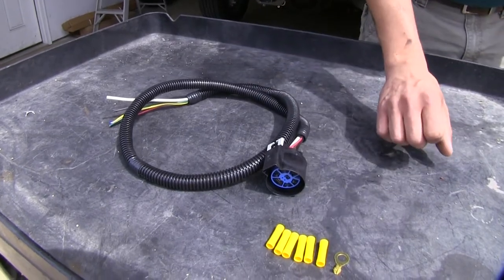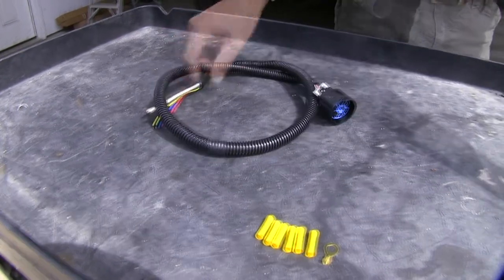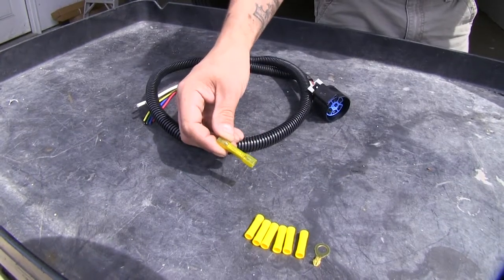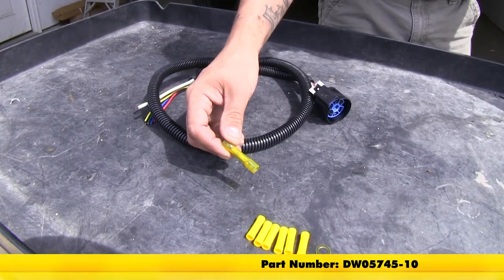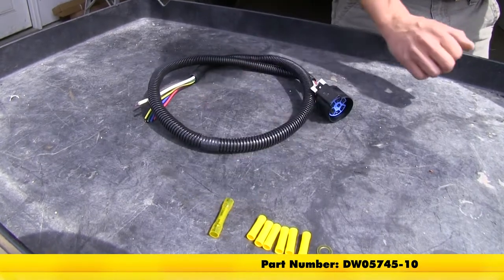Since our connections are going to be made underneath the vehicle, to keep them protected against corrosion and moisture, I'm going to be replacing the included butt connectors with heat shrink butt connectors. You can pick those up on our website using part number DW05745-10, which comes in a pack of 10.